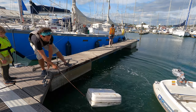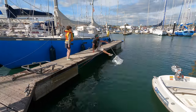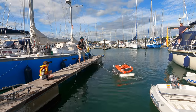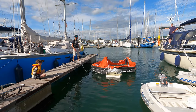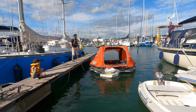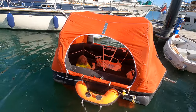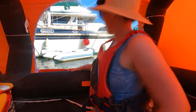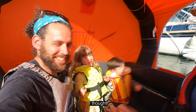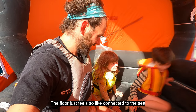We are inside our decommissioned life raft. It's definitely decommissioned — we're not taking this one with us. I thought it would be all this but gone and just keeping the floor. The floor just feels so connected to the sea. It's just like a water bed — literally the sea underneath us.